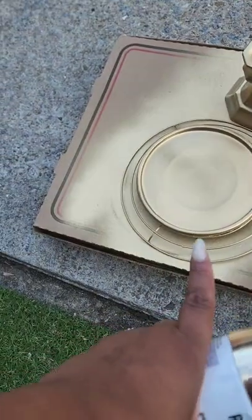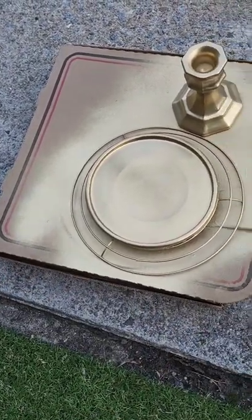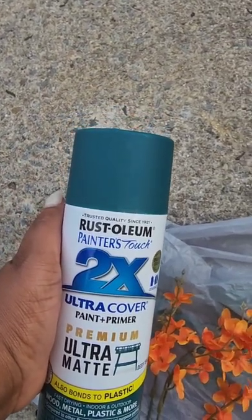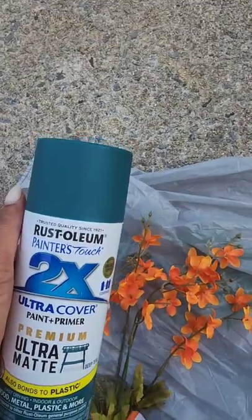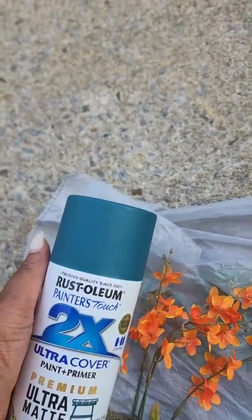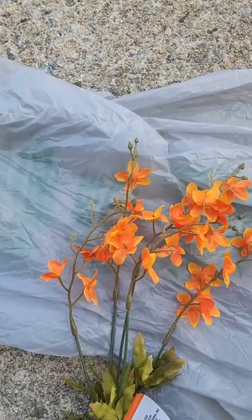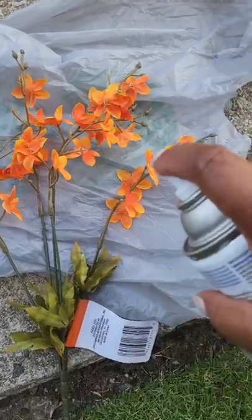I'll attach the glass plate to the wreath form, and then after this dries we'll be able to decorate the wreath with flowers and assemble the candle holder. I'm also going to experiment with something — I'm going to attempt to spray paint these flowers teal, just to add a pop of color to the arrangement. Teal is a part of my decor, so I want to add some to the flowers. I don't want to be heavy-handed, so I'm just going to try doing this branch on this side.